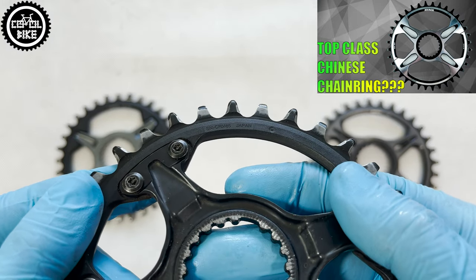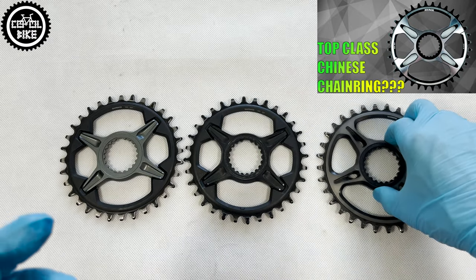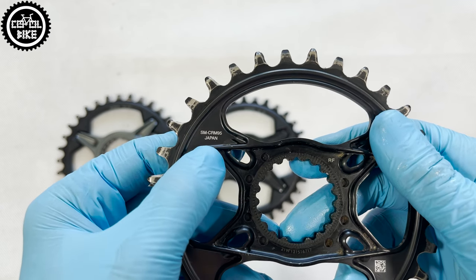They are all made in Japan, available only in the round version and several sizes. All of them are mounted with the direct mount system, but SLX and XT are made of two parts.